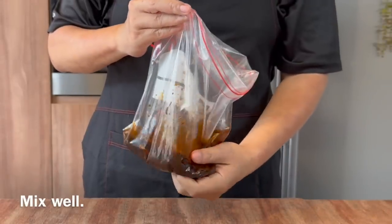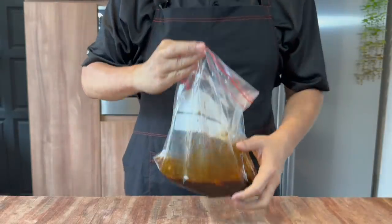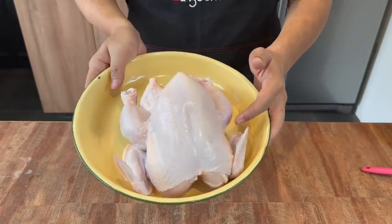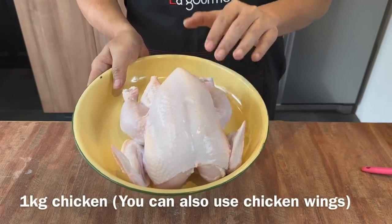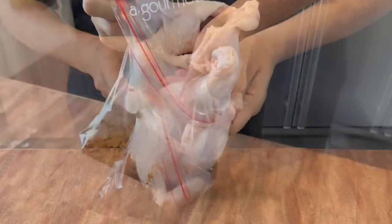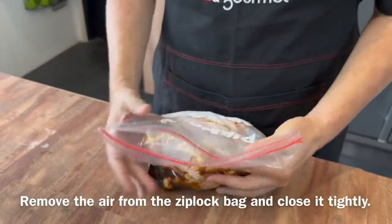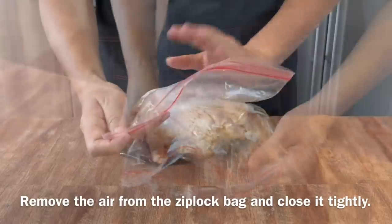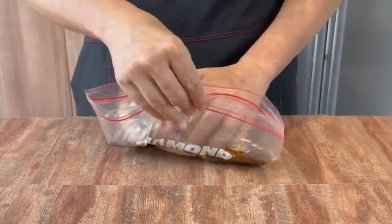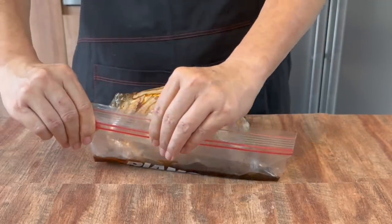Just mix it up well. Now we add in our chicken — this smells really, really fantastic. I have 1 whole fresh chicken weighing 1 kg. Put it in, let the air out, fold it a little bit and press out as much air as possible, then seal it tight. Make sure it's really tight.